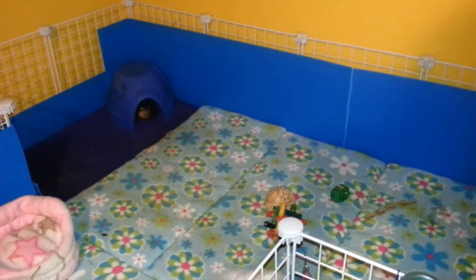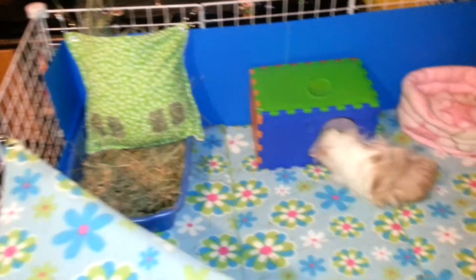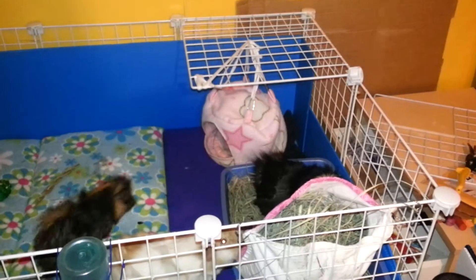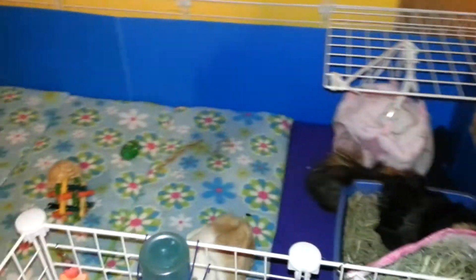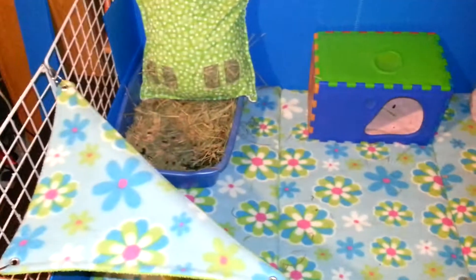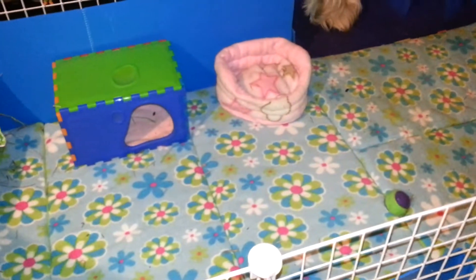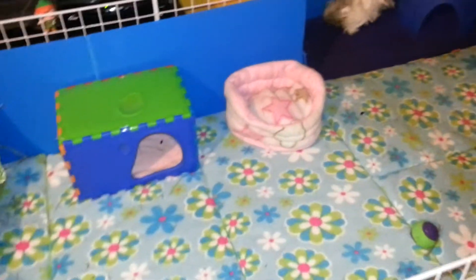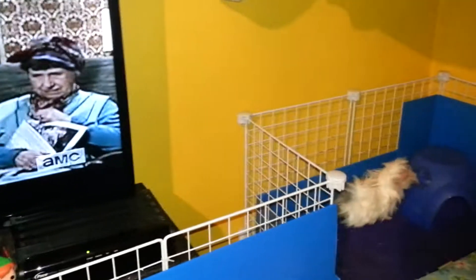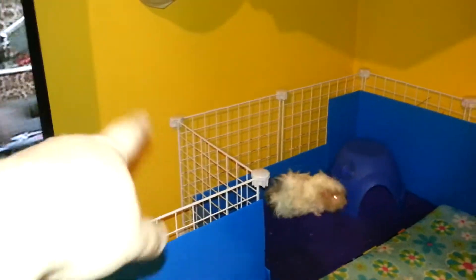Hey, this is Jessica and my pigs in my giant cage. This part right here is my 2x5 which I always had, and this is a 2x3. I was going to add it on to the end to make like an L, but Pat had the idea of leaving it like this because this is where our TV is. There's one grid notched out here.